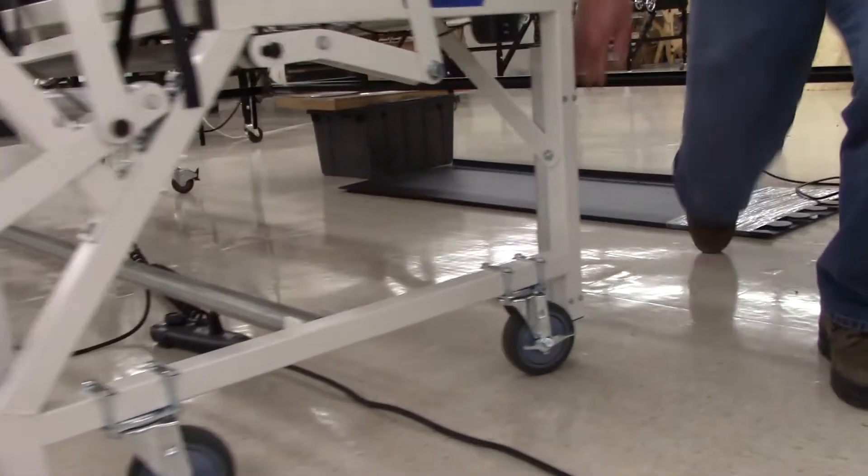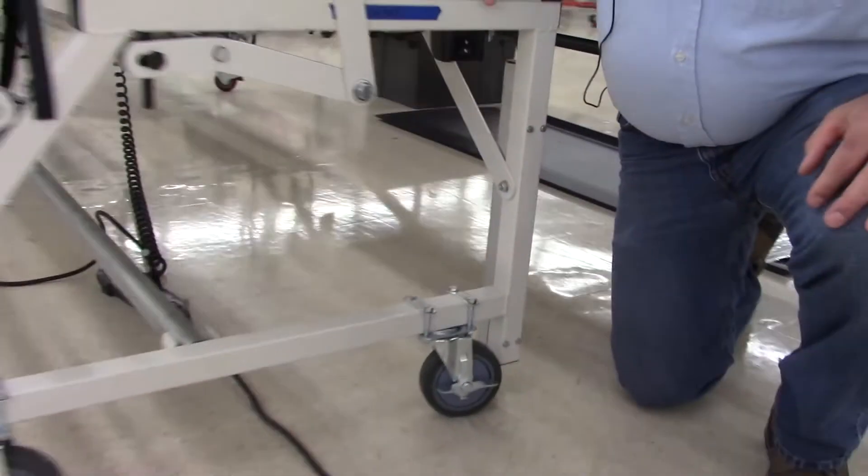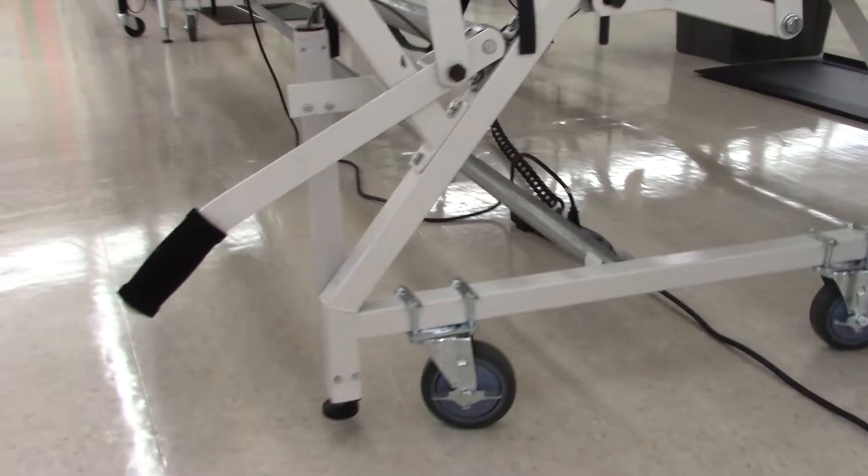They're not pumps but cylinders. And after you pull them up — there are four of them, two on the other end — then you can move the machine easily.